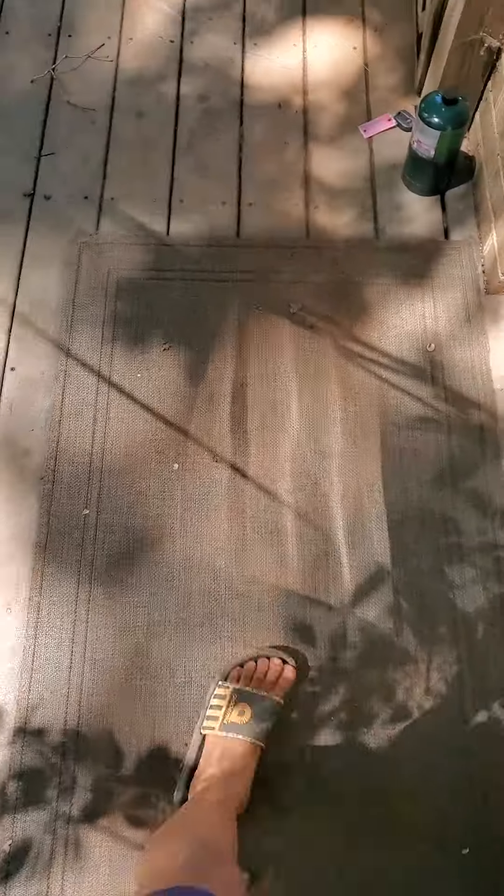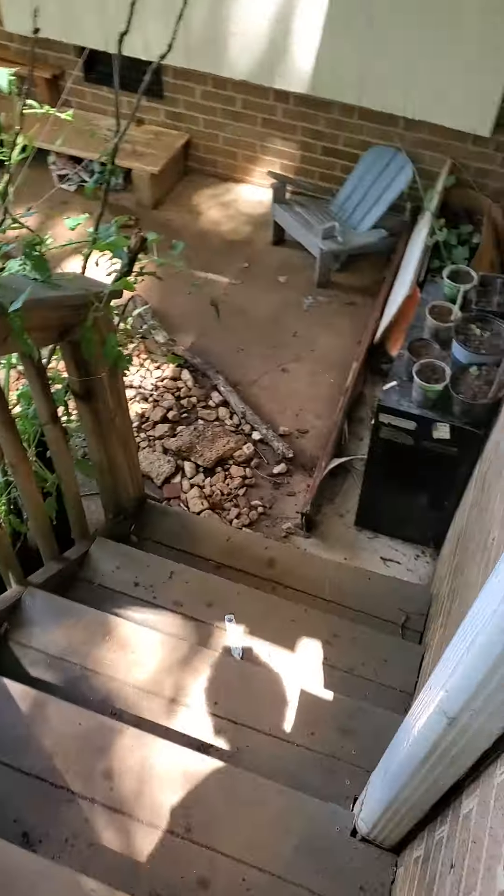Hi guys, this is a little video of garden chores. I'm gonna show you what I'm gonna do for my garden. First I walk outside — here's some sweet potato that I'm trying to reroute.